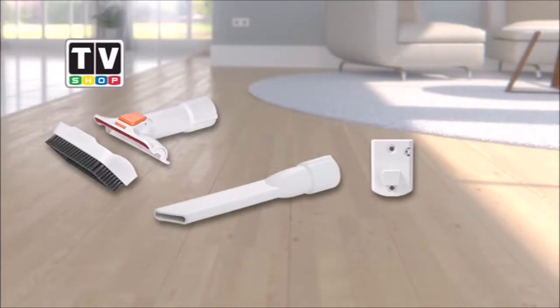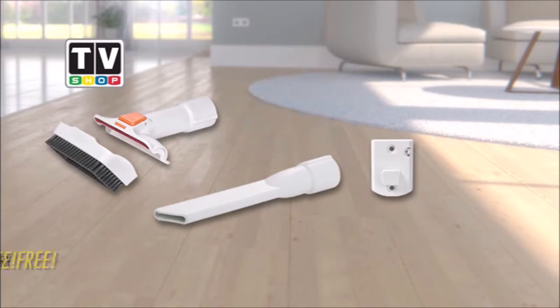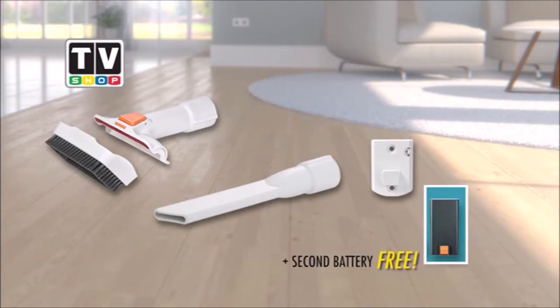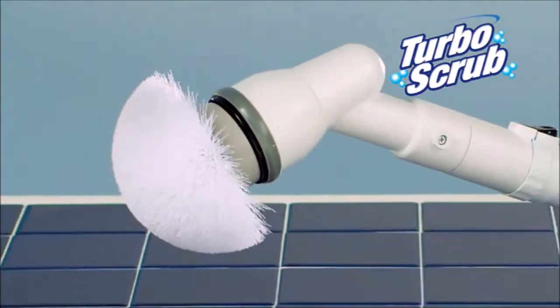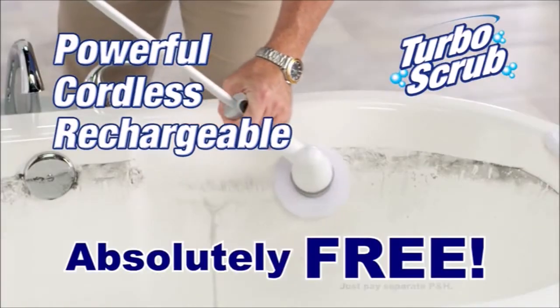The three-piece accessory kit is a value of over $45, but it's yours absolutely free! Ask your operator how you could get a second battery absolutely free — double your cleaning time for free! Call right now and we'll give you your very own powerful, cordless, rechargeable Turbo Scrub, absolutely free — just pay separate processing and handling.